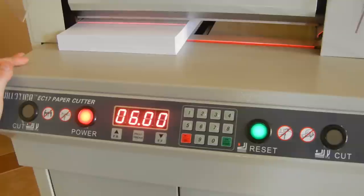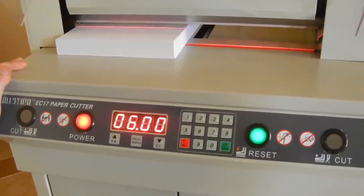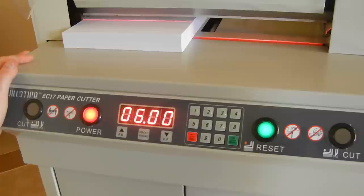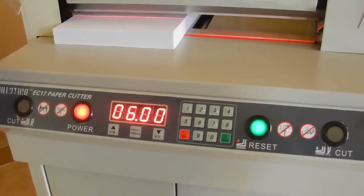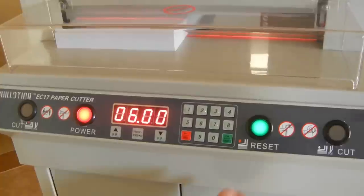But it's not going to be 100% precision — it's going to be within a sixteenth of an inch or so, maybe even a little better than that. It's just an approximation of where it's going to cut. So if you're going by the six-inch mark, you want to go by that.